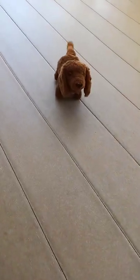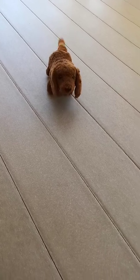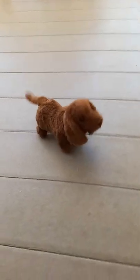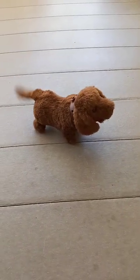And that's my cute little pickup for today that I thought you might enjoy seeing. Have a good day!